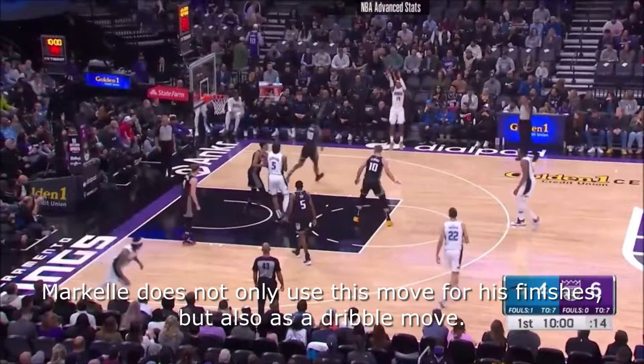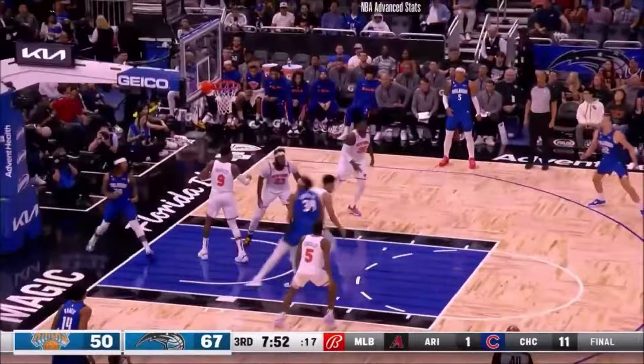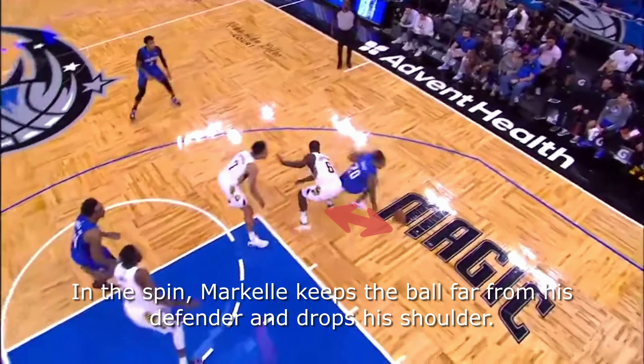Markel does not only use this move for his finishes but also as a dribble move. In the spin, Markel keeps the ball far from his defender and drops his shoulder.